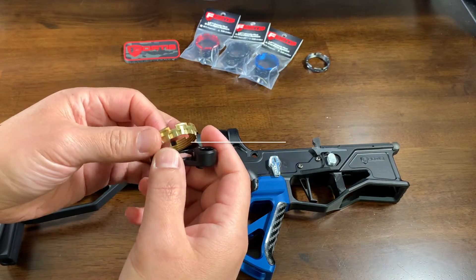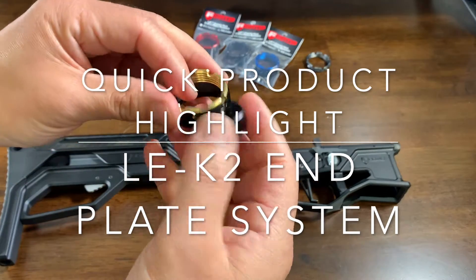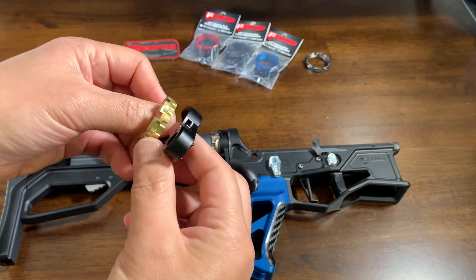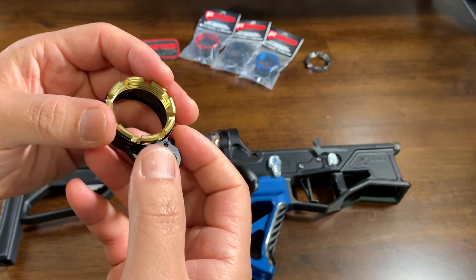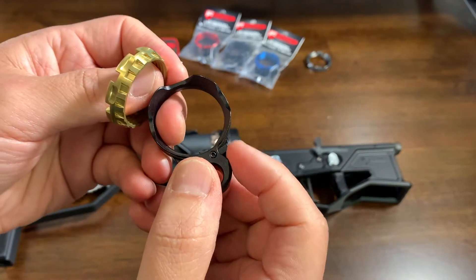Welcome to another quick product highlight. Today we're going to take a look at the K2 version of our end plate system. We always had aspirations to develop two types: the K1 with the tapered system, and the K2 which has a locking lever system.